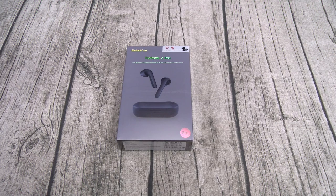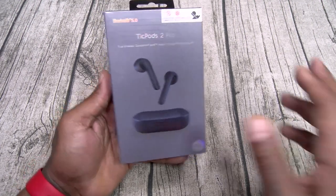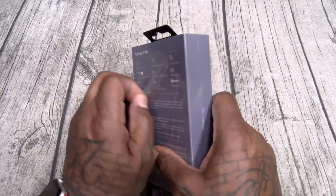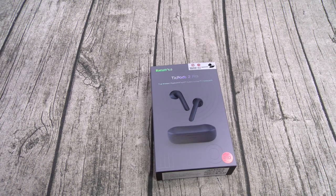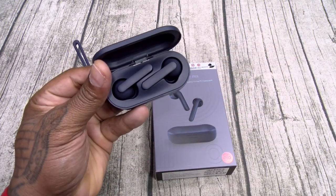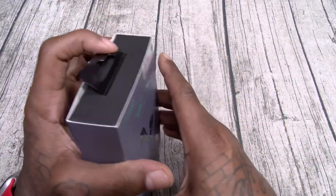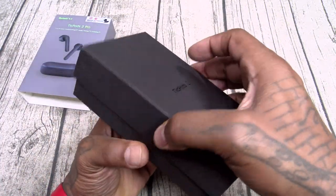All right, so we got the TickPods 2 Pros on deck — $125. Let's check these out. Shout out to white shoes — she got the day off. Here we go: TickPods 2 Pro true wireless earbuds, Qualcomm aptX technology, TickHear, TickMotion, quick commands, head gestures, touch controls. Let's grab the unboxing knife and crack these open.